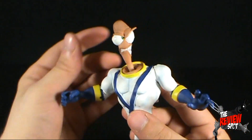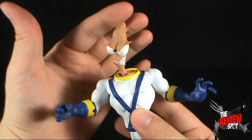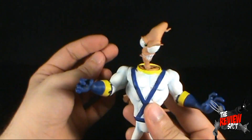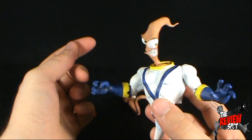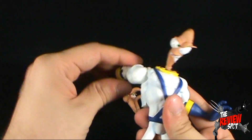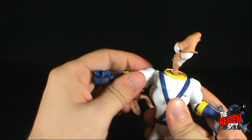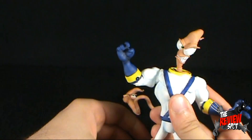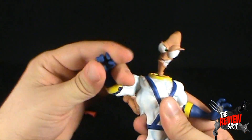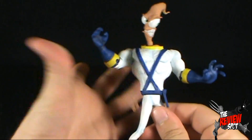Speaking of Jim's articulation: his head rotates on a ball joint, giving you a lot of movement from the head. His arms are on a pin and socket so you can rotate them all the way around, bend them out, and bend at the elbow. You can also rotate at the glove or forearm, and he has a rotation in the waist.